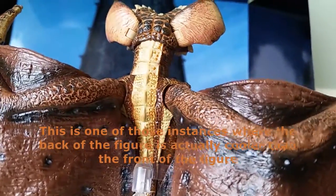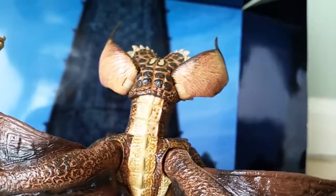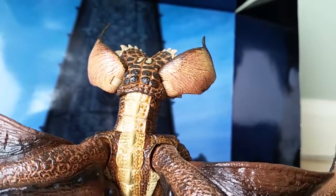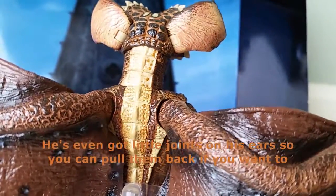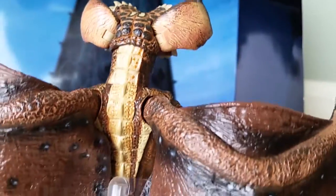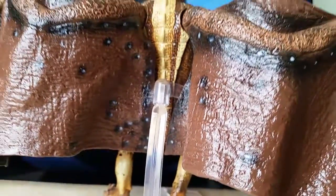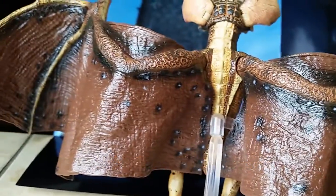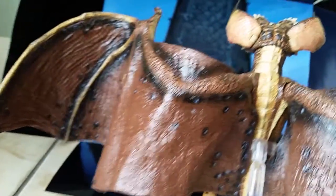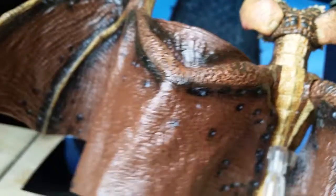There's one of those instances where the back of the figure is actually cooler than the front of the figure. Look at the top of his head — he's literally got little details on his ears. We can pull him back and make him extra expressive.